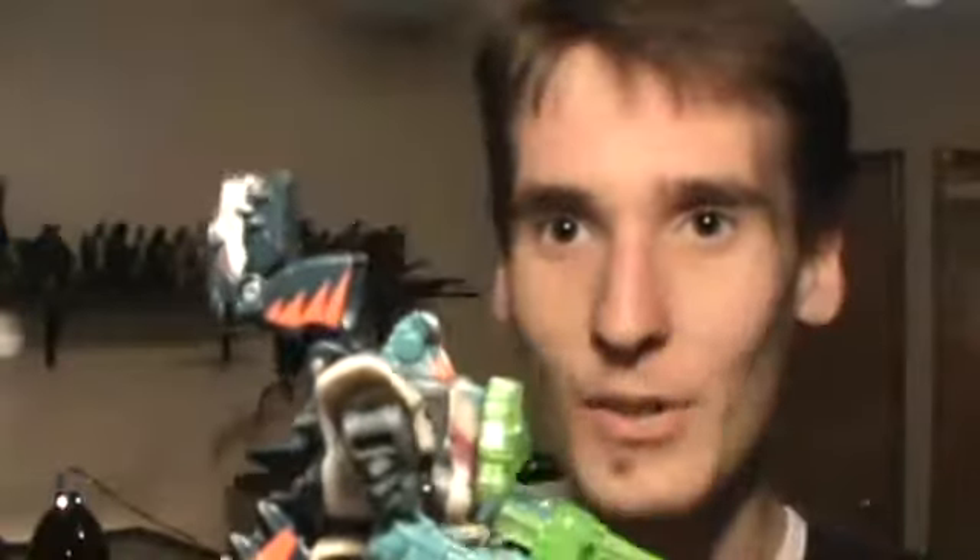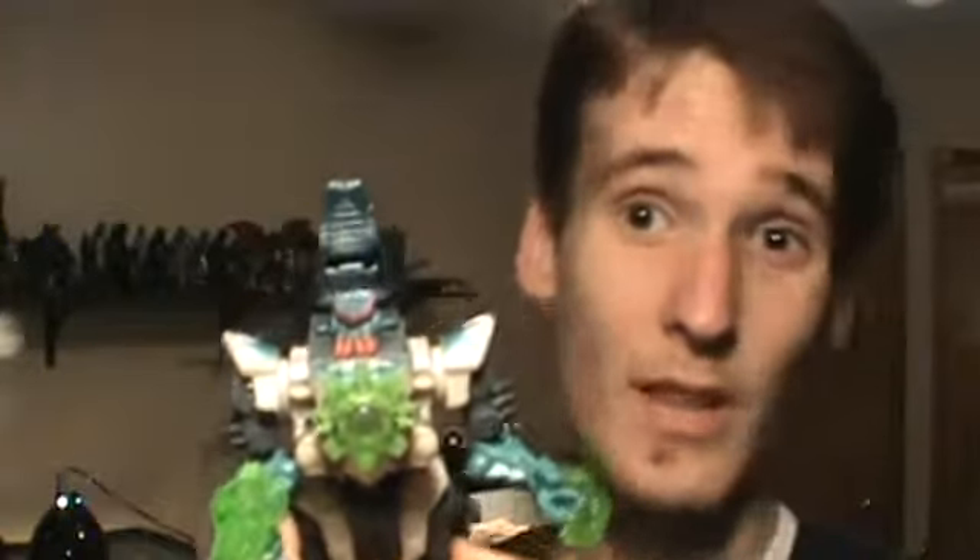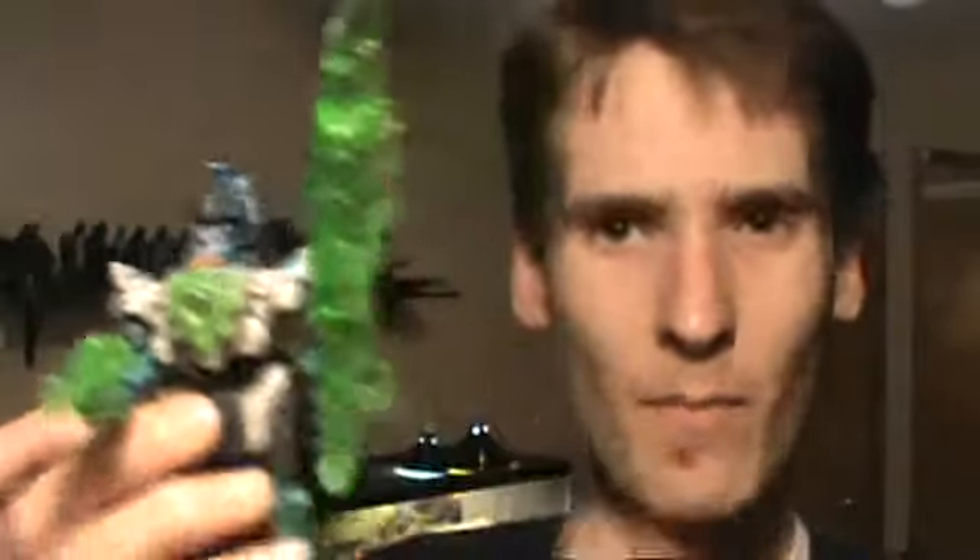Now for the transformation. Here's robot mode, and as you can see, he's got a bit of a kibble problem. The dinosaur head is just literally stuck back there, which looks pretty goofy — but from the front it maybe looks like a helmet or something. The tail just splits down the middle and goes to the sides. The gun looks really cool in this mode — it actually looks like a neat blaster weapon. Then of course you have the big sword, which is pretty darn amazing, though it's kind of a bit much since it seems to be almost as tall as he is.